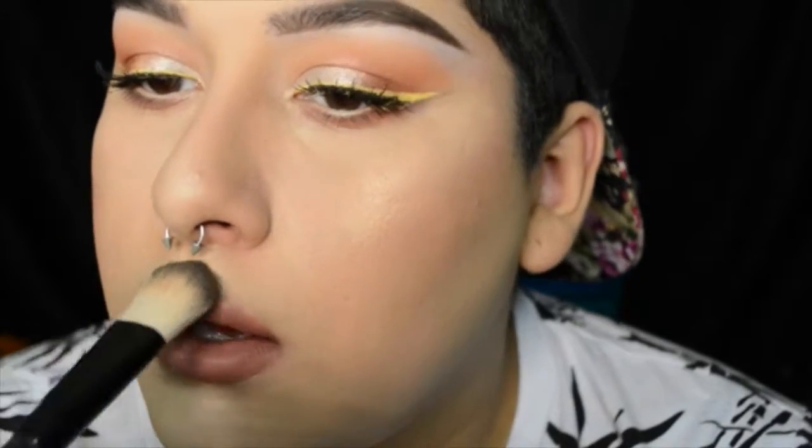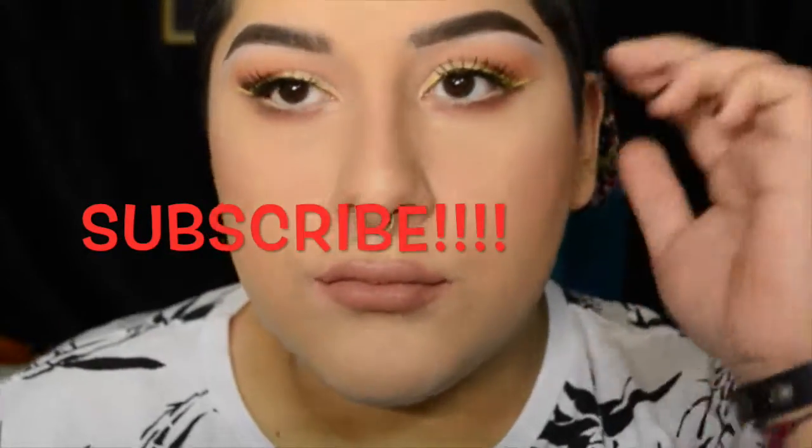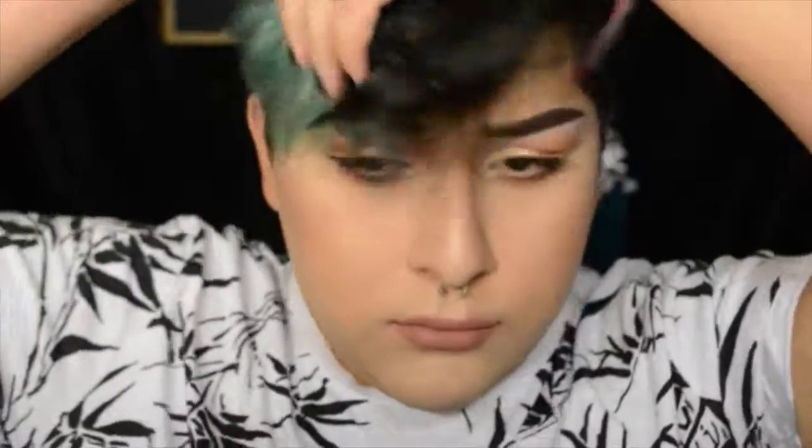The completed look! I hope you guys like this tutorial. If you want to see any more eye looks with the Morphe 350 palette, just let me know in the comments below. I love you guys, and if you're new to my channel and you don't know who I am, feel free to subscribe because I'm badass.